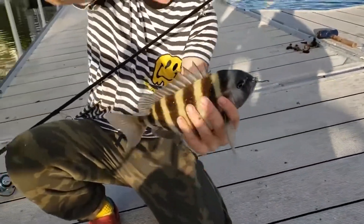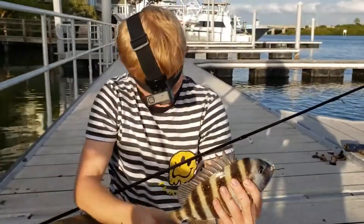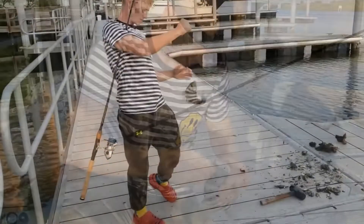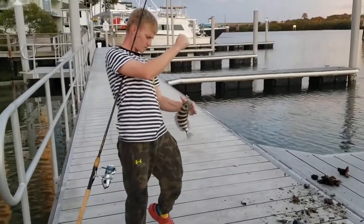My boy got himself a little schoolie. You know your shirt matches your fish bro. That's dope. That's a cutie. It is. Those little ones are feisty.